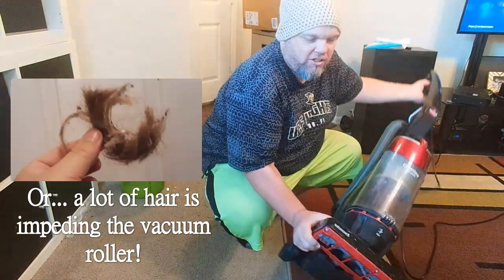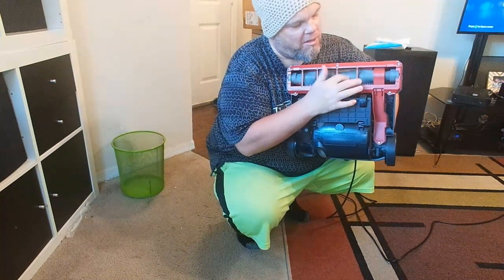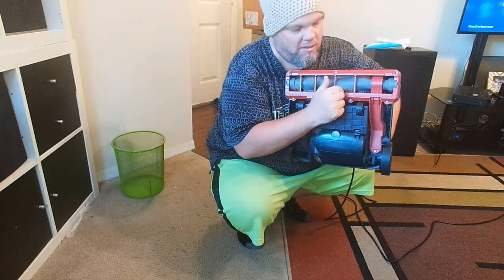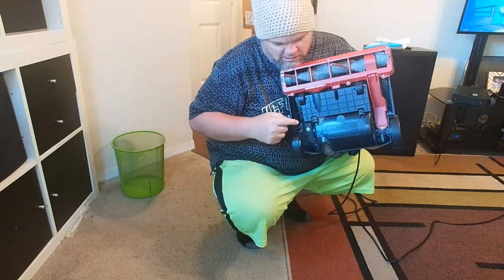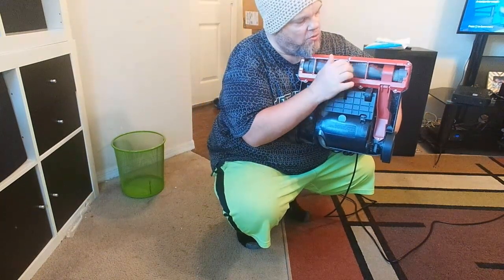Physically look on the back of your vacuum and make sure there's nothing holding it, like a big piece of carpet. Make sure you can spin it. If you know it's not being impeded, then most likely it's the belt right here.